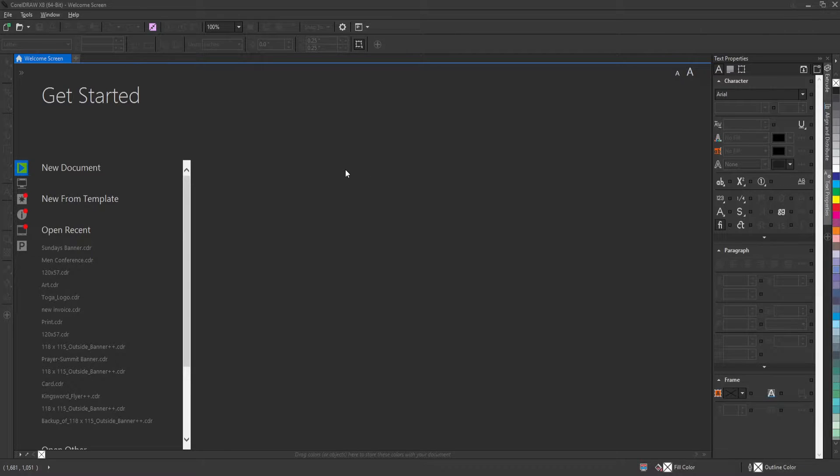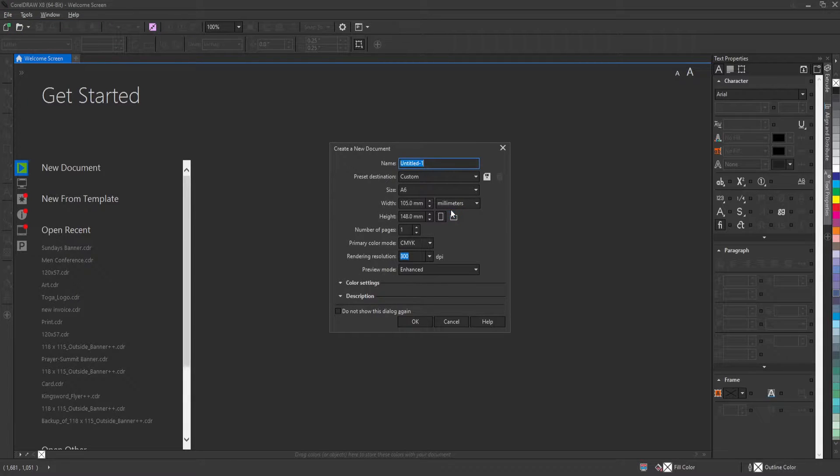I already have CorelDRAW opened on my PC, so I'm going to create a new document. This is a large format project. I'm going to make my units inches and my width is going to be 118 by 97.